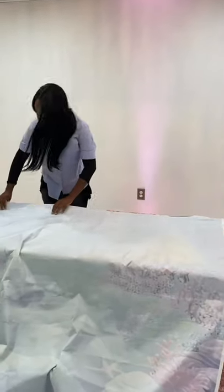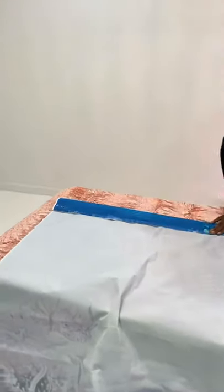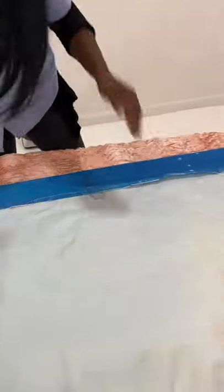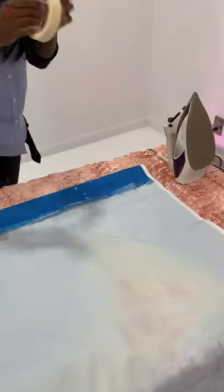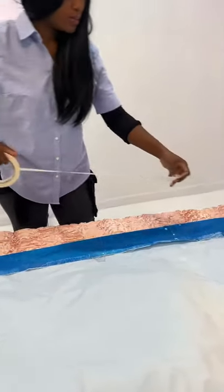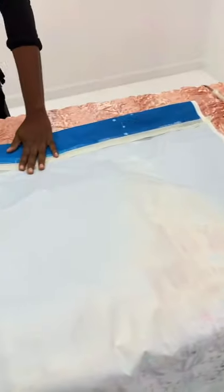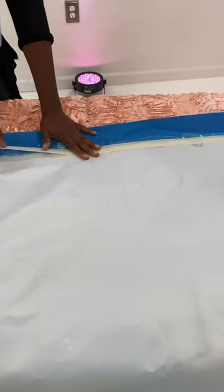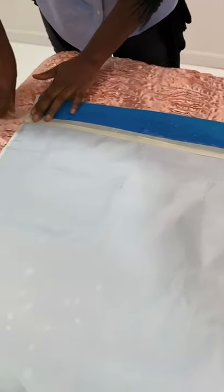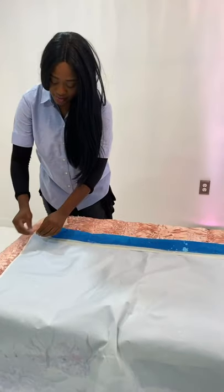...you're going to fold it down and actually create your own pole pocket. You pretty much just make a crease here, and then you take the tape and go across with it. You're pretty much just taping the crease to create the pole pocket. It's very simple — we do this all the time, just so you guys know.